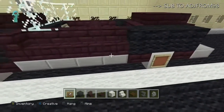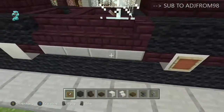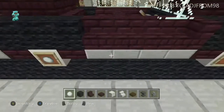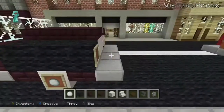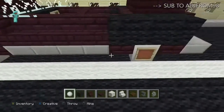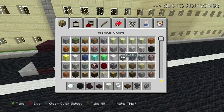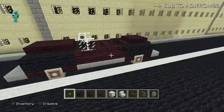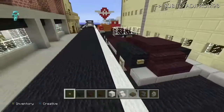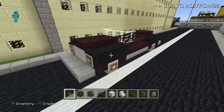Get some more item frames and place them on each of the wheels and up front on the headlights — do that for all four wheels. Then grab your snowballs and place one in each of those item frames for your headlights and hubcaps. Finally, grab a wooden button and place it on the back blocks for your tail lights. Hope you enjoy it — thanks for watching and have an awesome day!